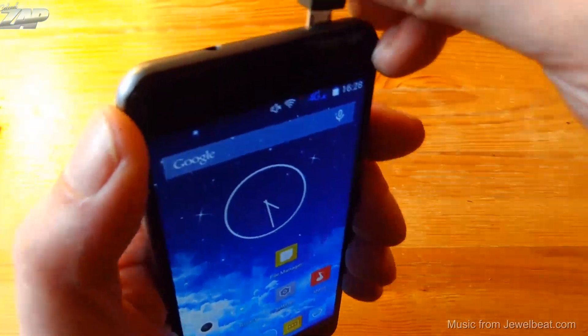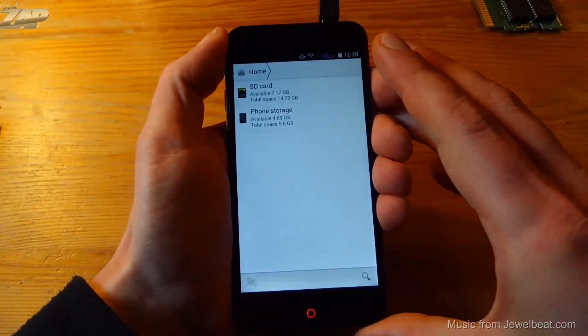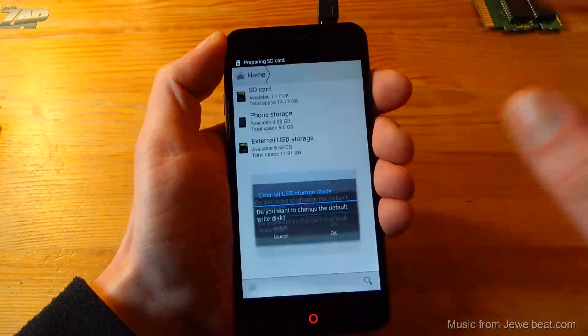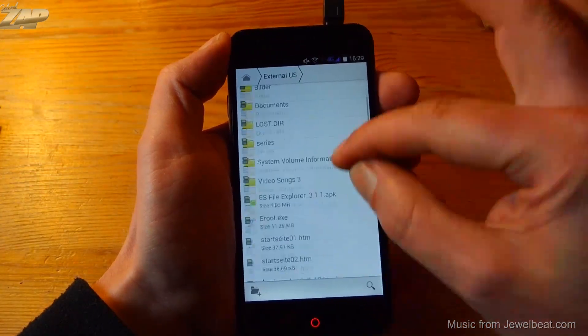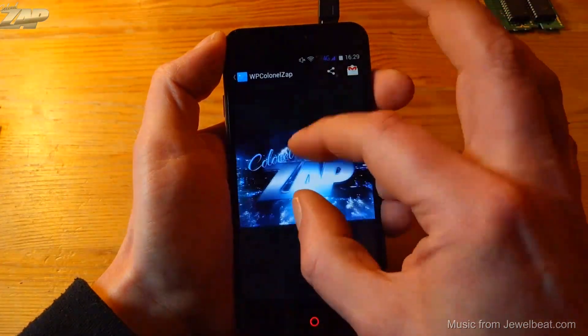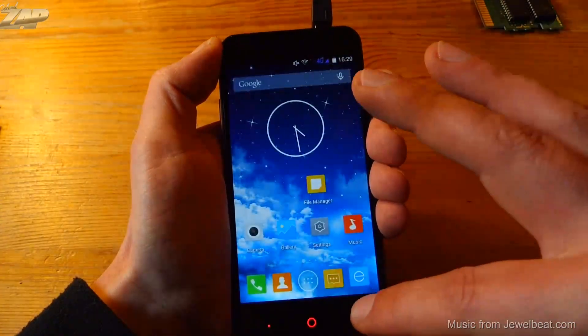Last but not least, let's try the USB OTG function. Hooking up my USB thumb drive and going into the file manager — it mounted the external USB storage. Loading a random picture from the thumb drive and it's working just fine.